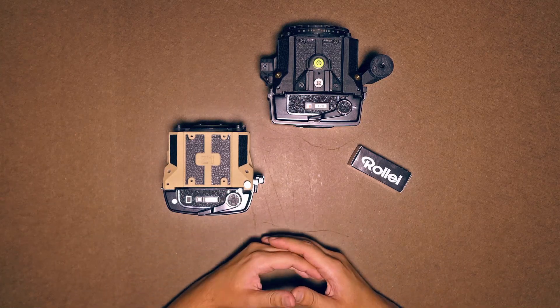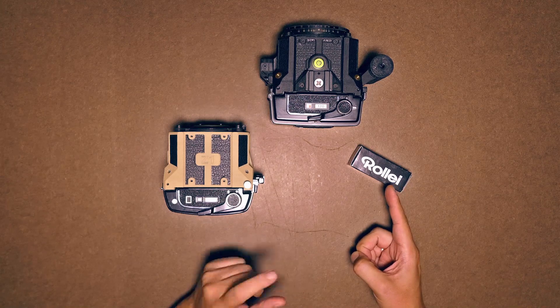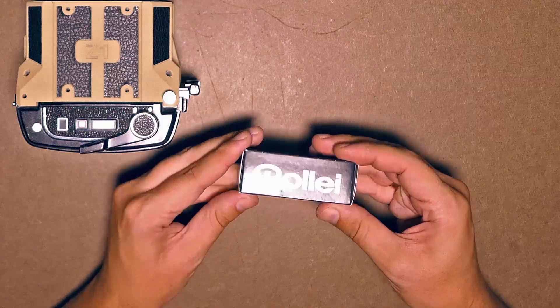Let me walk you through how to load and use the Mamiya RB67 back on the Goodman Zone camera. Let's load this ISO 400 film that is perfect for pinhole cameras.